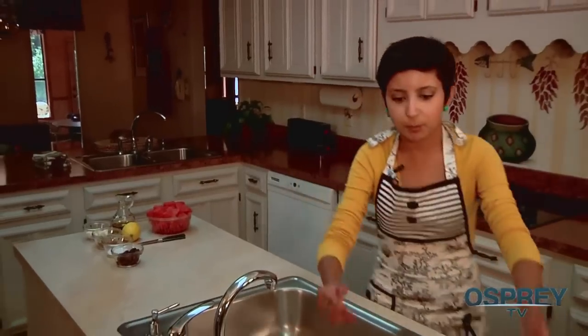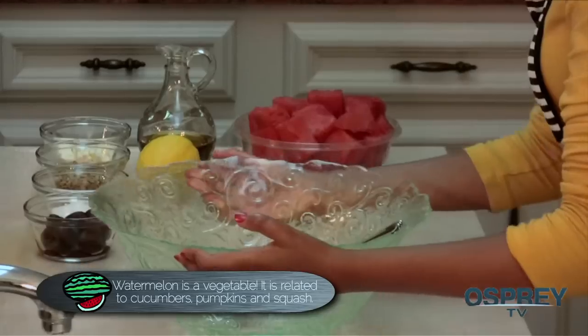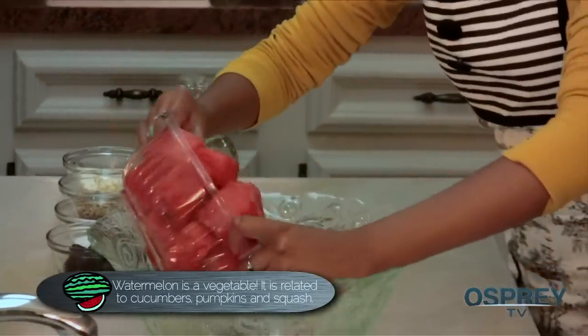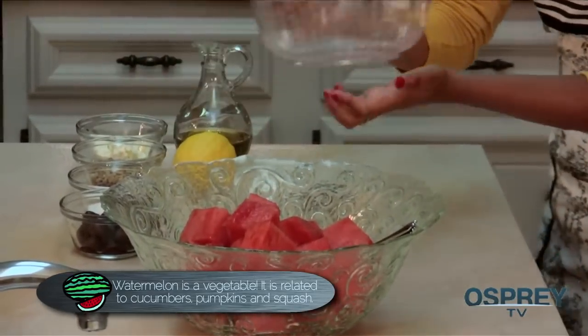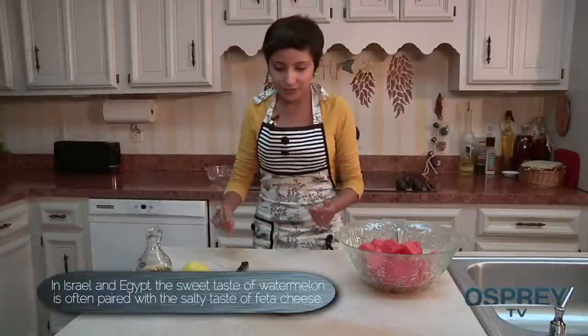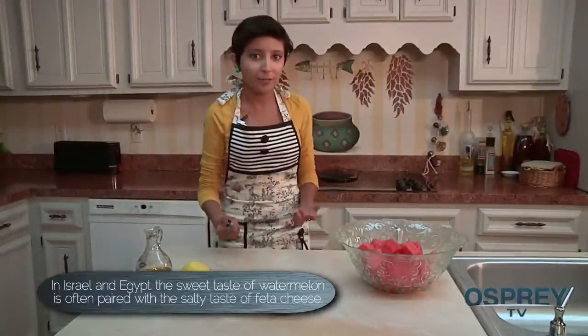I'm going to get a nice bowl right here and dump all of these out. Now these are already cut — you could just get fresh watermelon and cut that yourself. Now I'm going to chop up some black kalamata olives. They're already pitted.